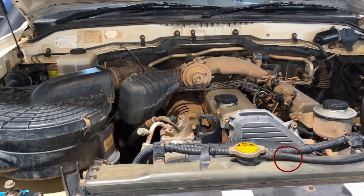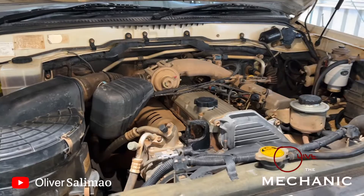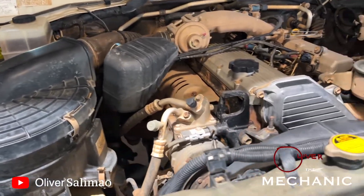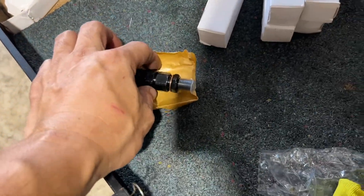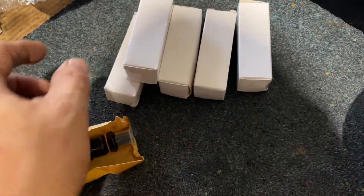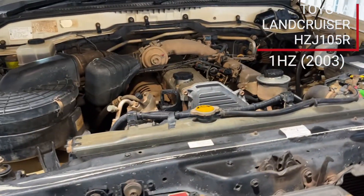Welcome to All Over the Mechanic. Today we have a good episode — we're going to replace an injector. Here are the injectors, six of them. This is the injector of a Toyota Land Cruiser.